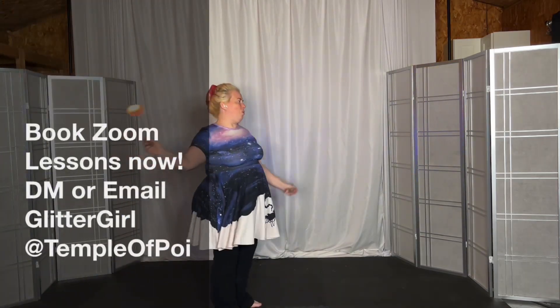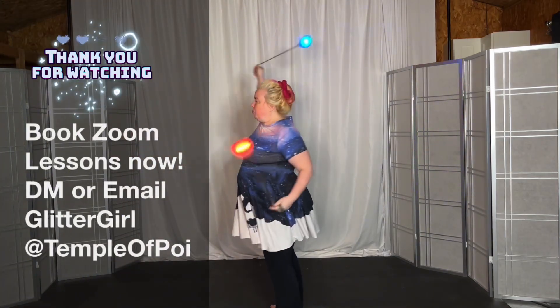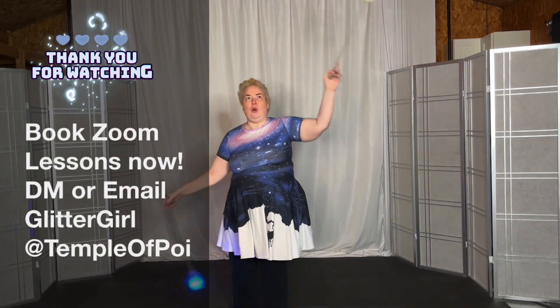So, four pedal, anti-spin. Ultra pedal, anti-spin. So, two pedal, anti-spin.